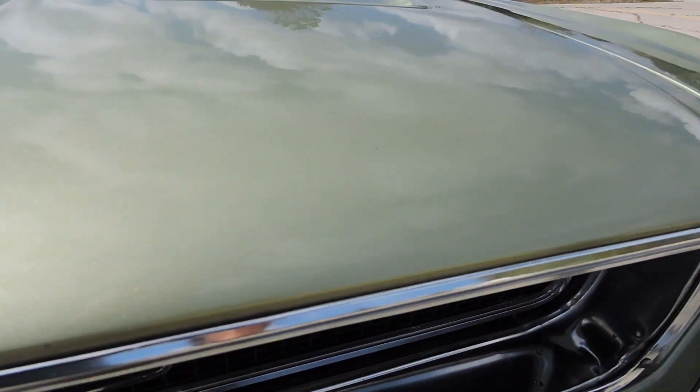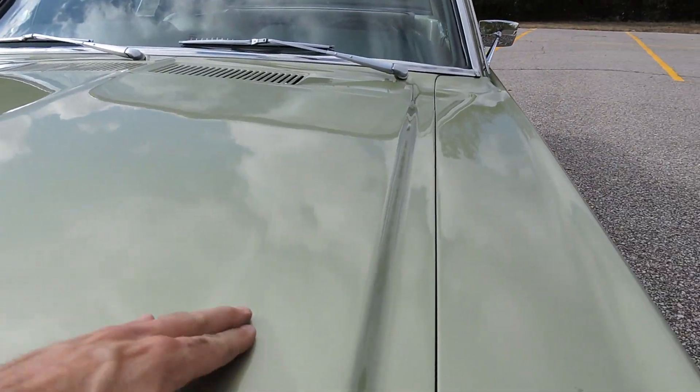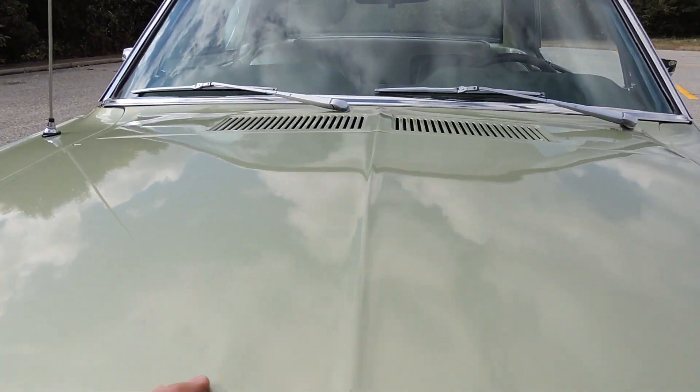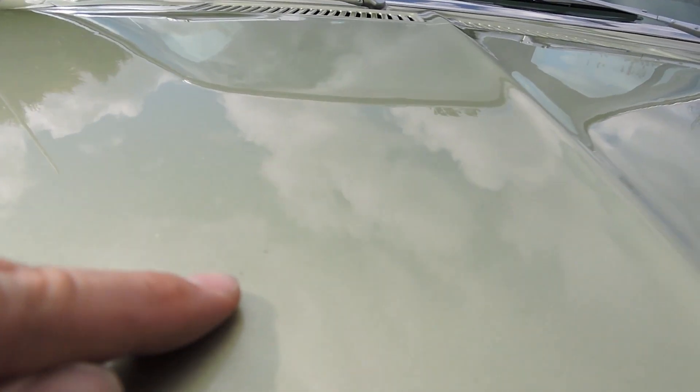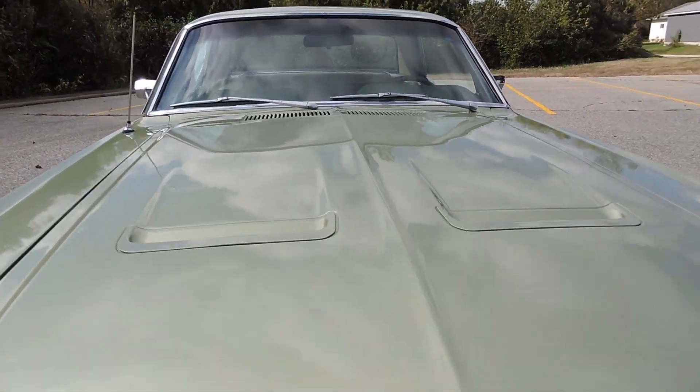Right here we have a little paint crack on just the front of this hood. Other than that, the hood looks really nice. We've got two little paint chips right here on the top of the hood, and that's all I see on the hood. The hood looks great.